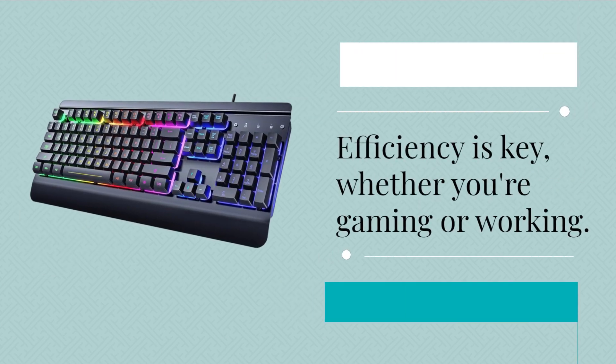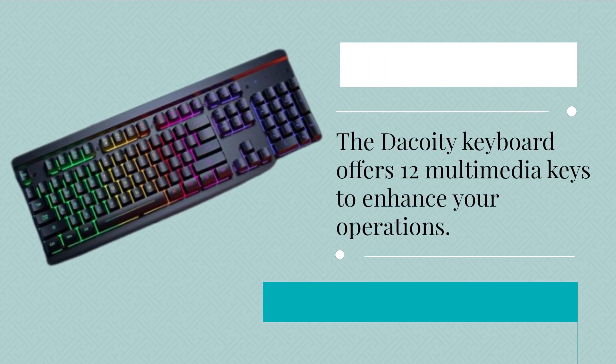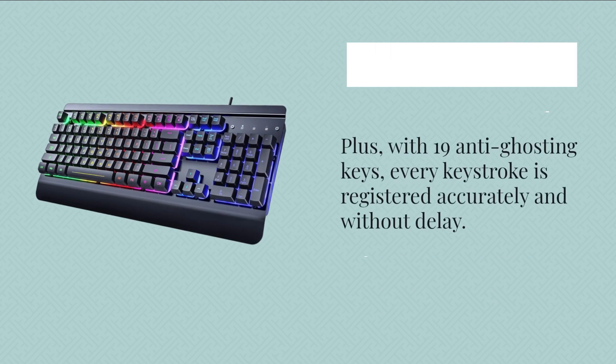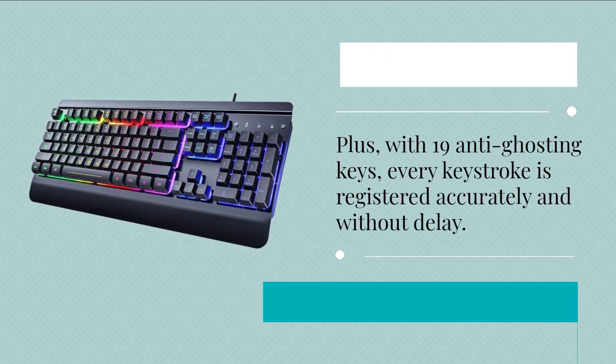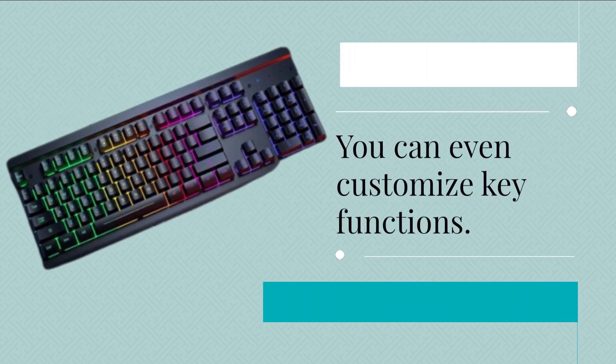Efficiency is key, whether you're gaming or working. The Decoy D keyboard offers 12 multimedia keys to enhance your operations. Plus, with 19 anti-ghosting keys, every keystroke is registered accurately and without delay. You can even customize key functions.